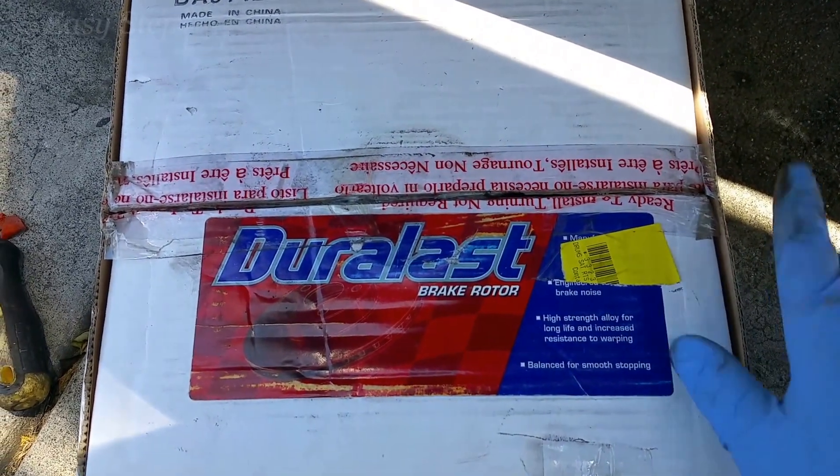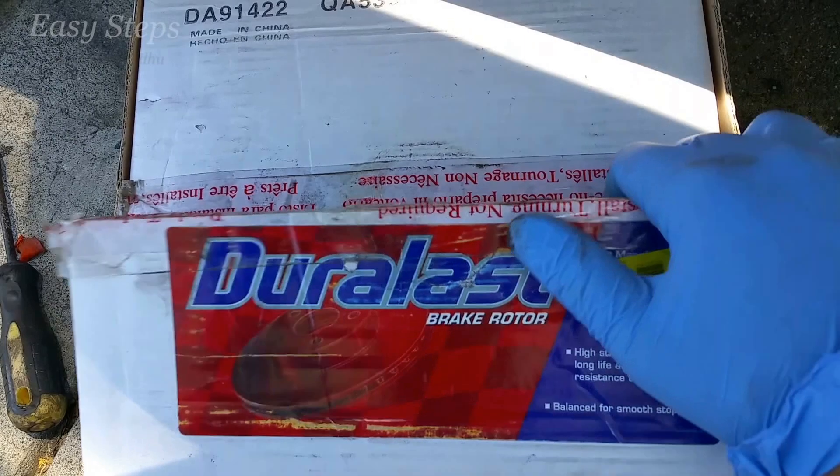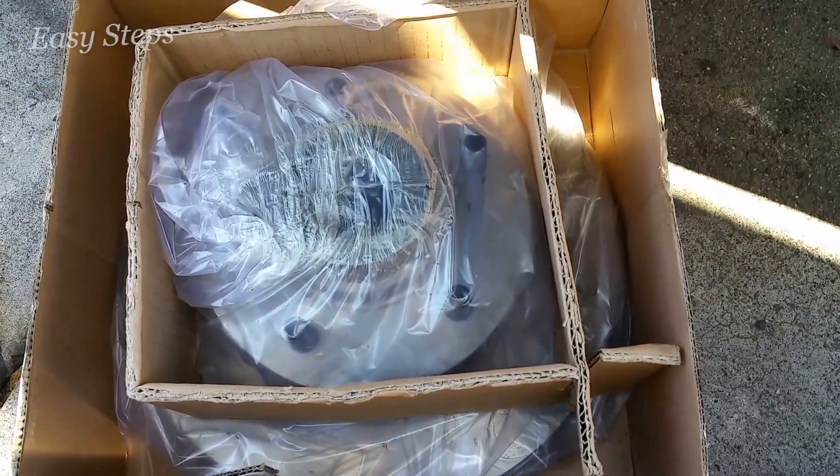Hello everyone, welcome to Easy Steps. Today I'm going to be showing you how to replace your brake rotors on your Dodge Ram B250. Here I have my new rotor and I'm going to be installing this.